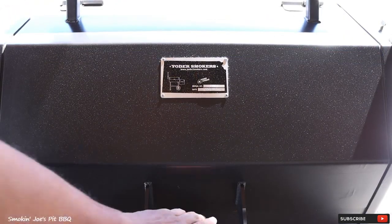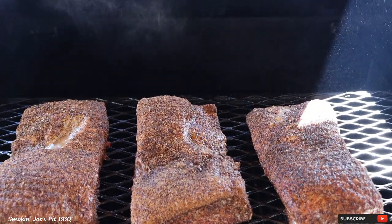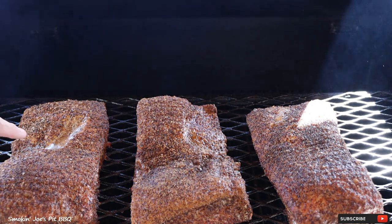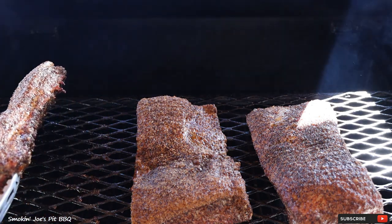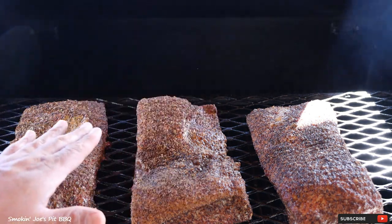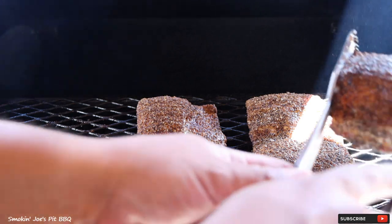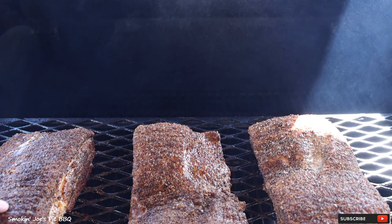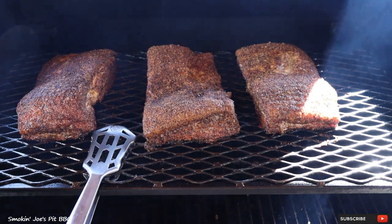Our Texas-style pork belly has been smoking for two hours. Let's take a look at the color — man, that bark is setting nicely. I've got some water that's building up right here, so I'm just going to tip this pork belly over and dump that out so we can develop a bark in that bald spot. I'm also going to rotate the pork bellies just from left to right. The bark is still not set, so I'm going to slide the shelf back in and bring you guys back right before I wrap them up.